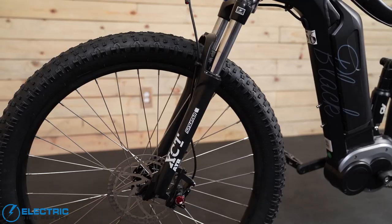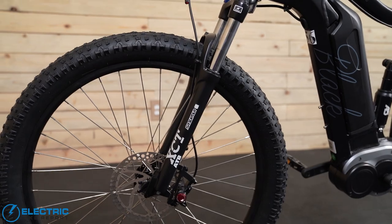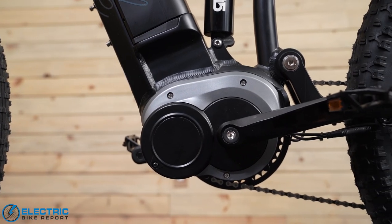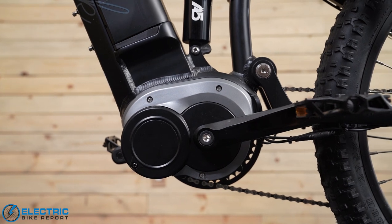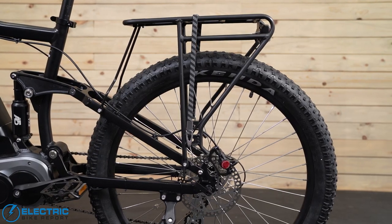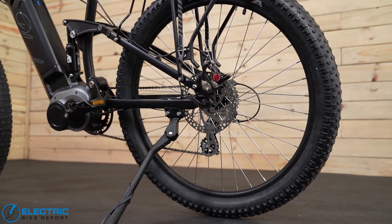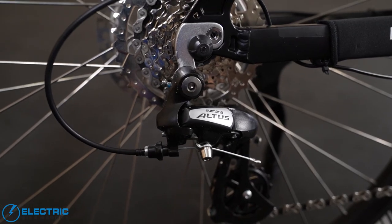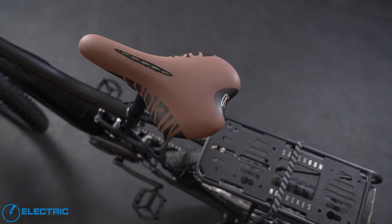The more mountain bike features you'll notice include the front fork, the rear air suspension, knobby 3-inch wide tires, and the mid-drive motor. On the more commuter aspect of the bike, you'll notice it does have a rear rack, kickstand, mounting points for a front basket, a modest 7-gear drivetrain, and a pretty squishy gel seat as well.